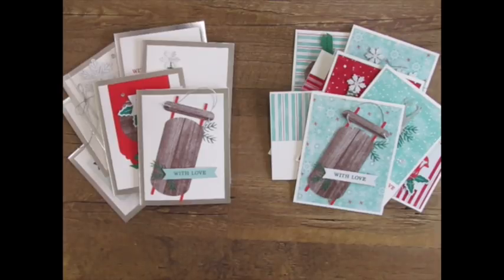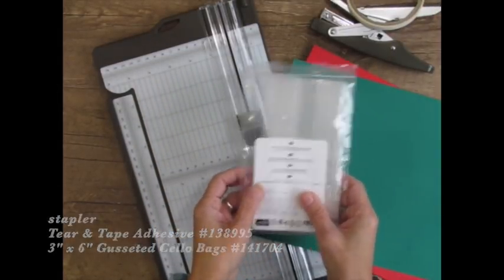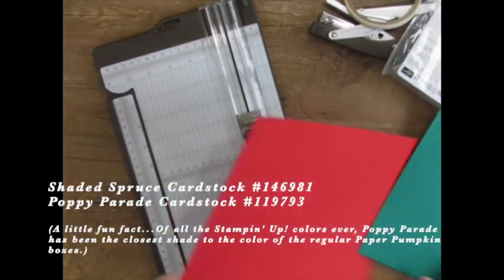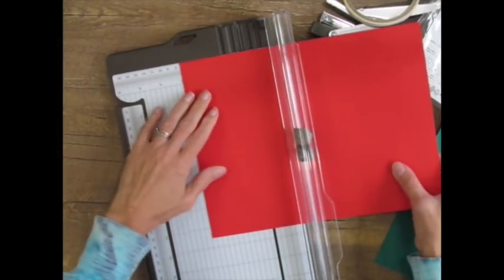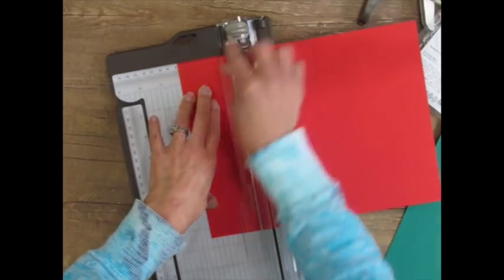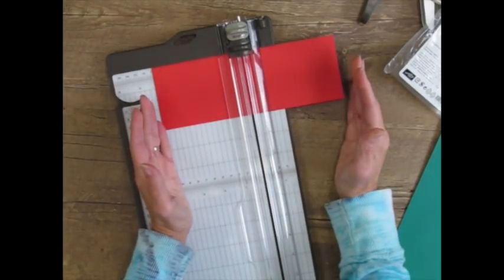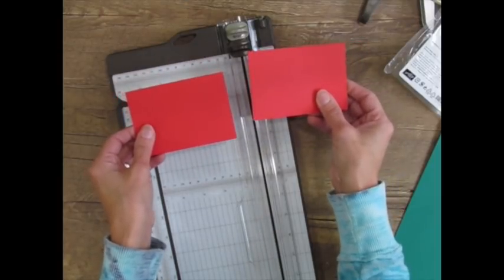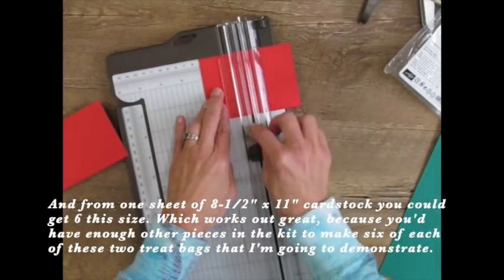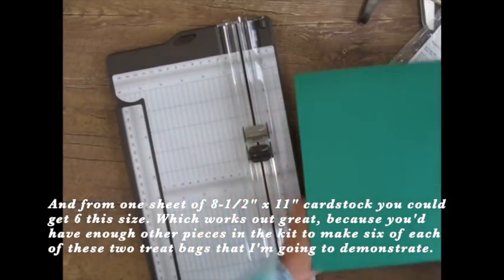I have another project. For this project, you're going to need a stapler, some tear-and-tape adhesive, a trimmer, some 3x6 gusseted bags, and a couple of coordinating cardstocks — I'm choosing Shaded Spruce and Poppy Parade. I'm making two separate bags, so you only need one color, but I'm making two versions. We're going to take our cardstock, cut it to 3 inches by 8.5, then cut it in half at 4.25 inches so you can get two bag base pieces from one piece. Score at 2 inches so it will sit in the bottom of the bag.